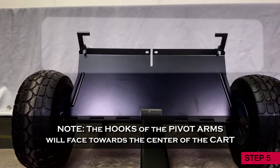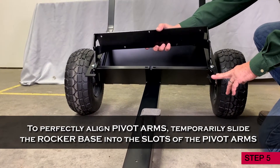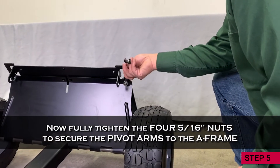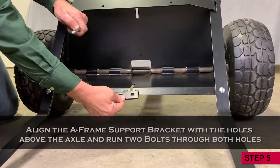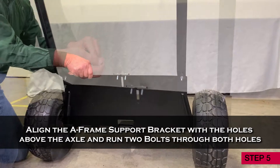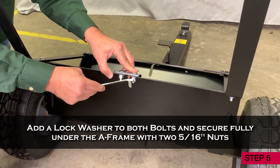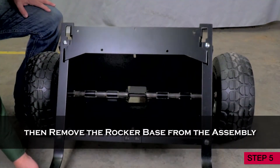Also note, the hooks of the pivot arms will face towards the center of the cart. Now, to perfectly align the pivot arms, temporarily slide the rocker base into the slots of the pivot arms. Then fully tighten the four nuts to secure the pivot arms to the A-frame. Align the A-frame support bracket with the holes above the axle and run two bolts through both holes. Add a lock washer to both bolts and secure fully under the A-frame with two 5/16 inch nuts. Then remove the rocker base from the assembly.